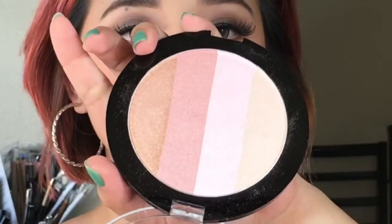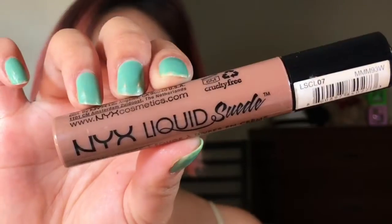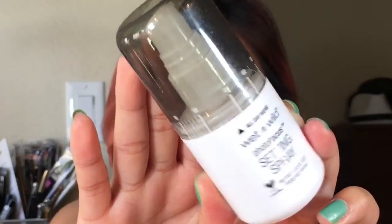For my blush I will be using Aziza blush that I got from the 99 cent store — they have four shades to choose from with two colors in each pan, and it's quite pigmented. For my highlight I will be using the Wet n Wild Mega Glow Illuminating Palette. To finish this look I'm using the NYX Liquid Suede in Sandstorm — I love this color — and to lock everything in I will be using Wet n Wild setting spray. Now we are finished!